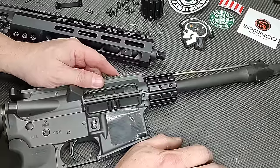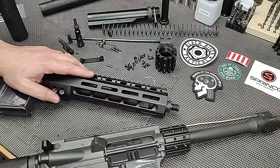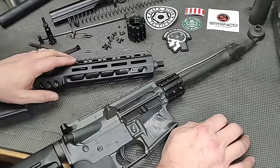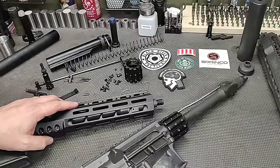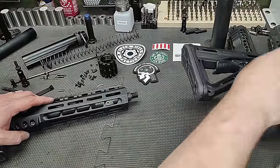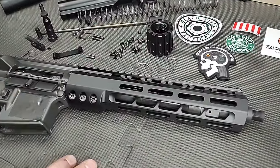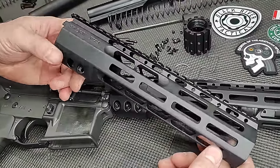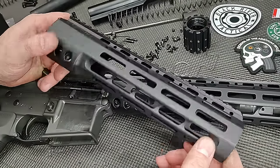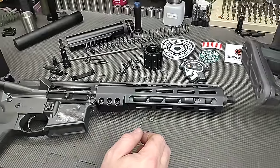We're going to go over the changes we made to get from this to this, and then test both guns — unsuppressed and suppressed — so you can see the changes. Let's put this one off to the side and go from front to back. We took the rail off. These are the 10.5-inch Sons of Liberty rails we have for the additional guns that are coming.